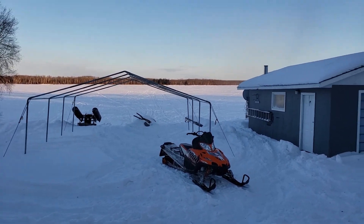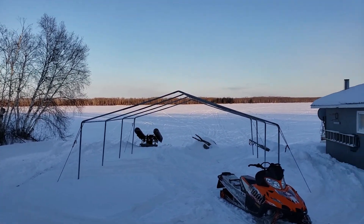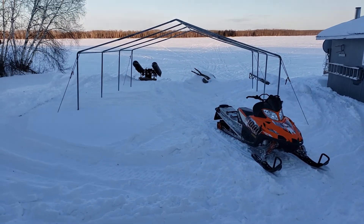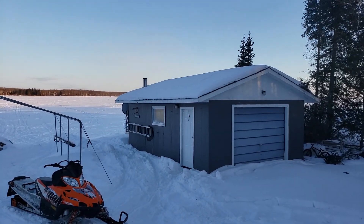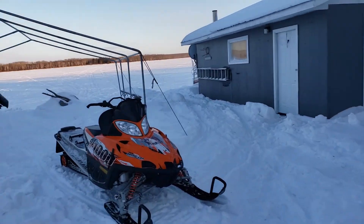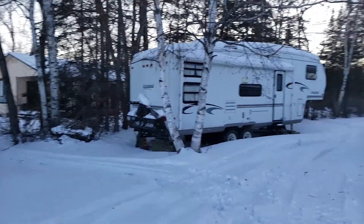Good afternoon ladies and gentlemen, welcome to our cabin! We are out here at the cabin, gorgeous weather here. We've been driving snowmobile quite a bit today — this is where our grudges are — and yeah, we had a phenomenal day so far.